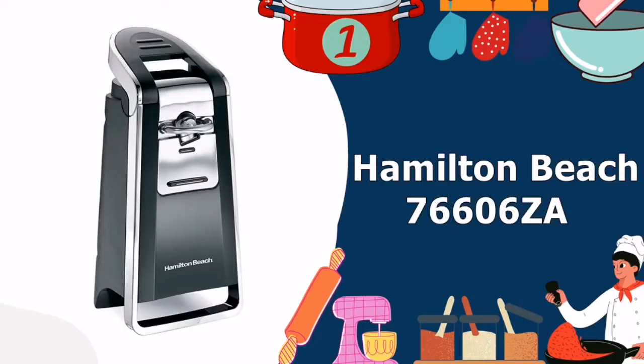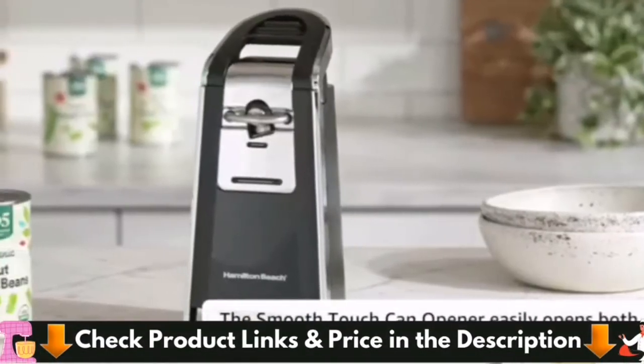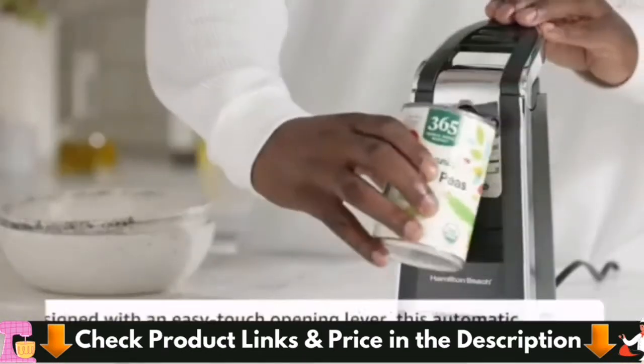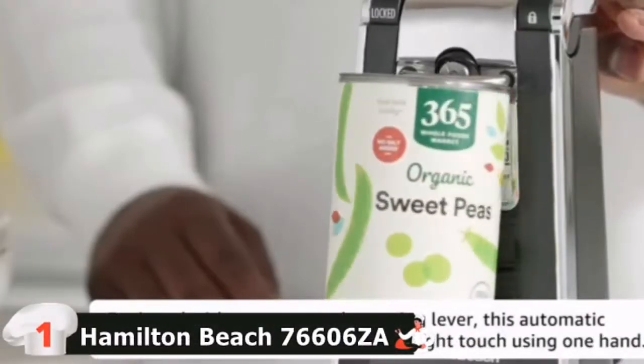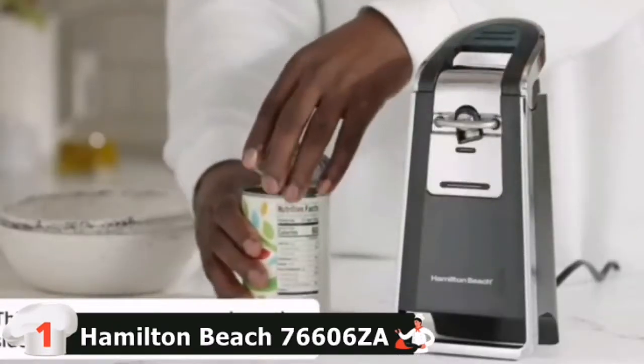Our number 1 choice for top 5 best electric can openers is Hamilton Beach. The Hamilton Beach Smooth Touch has everything going for it — a sleek black and chrome exterior, all metal cutting unit with no plastic parts to damage, and a substantial weight that screams quality product. Open cans smoothly and easily; an easy push-down lever makes quick work.